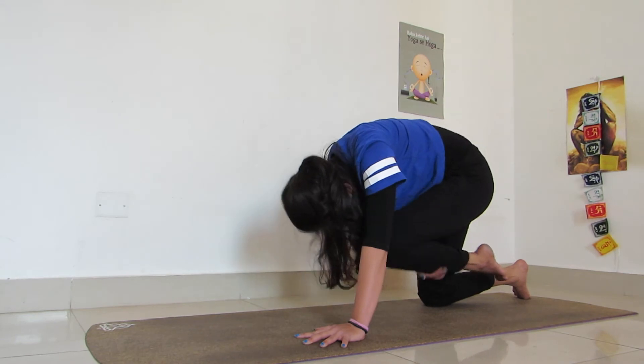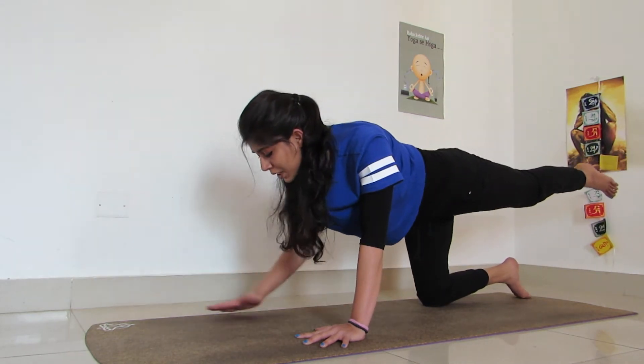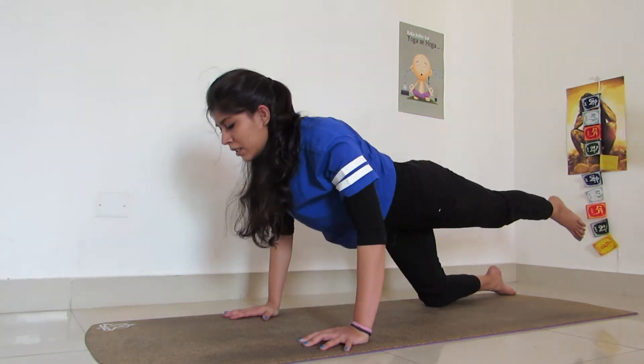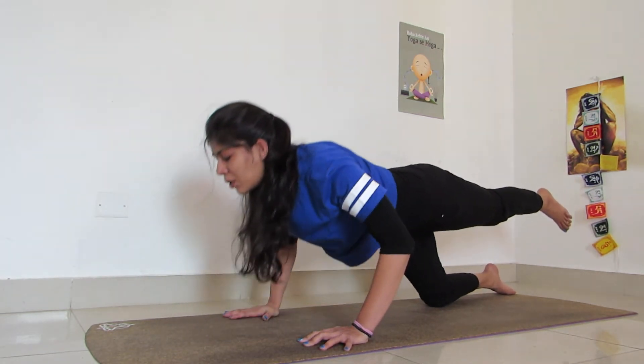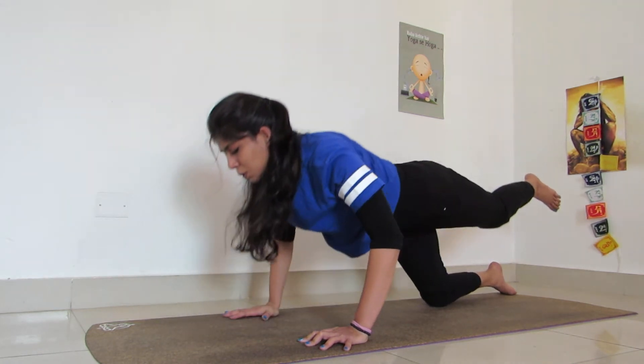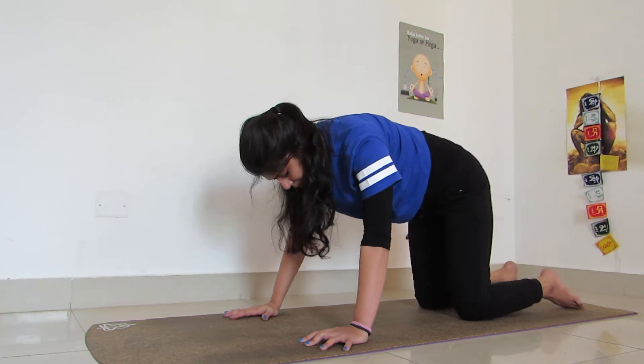Breathing in, breathing out. Do it for 4 times. And once you are done, keep your hands only and let your legs fly. Give me 4 push-ups: 1, bend, go down, bend, come up, 3, and last one, 4. Coming back onto table top.